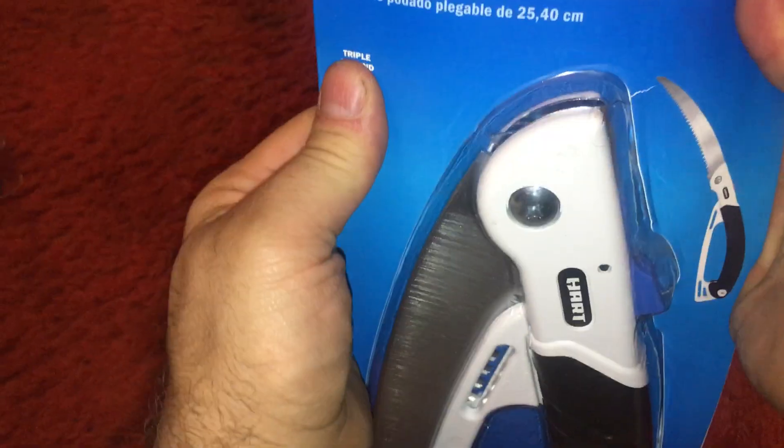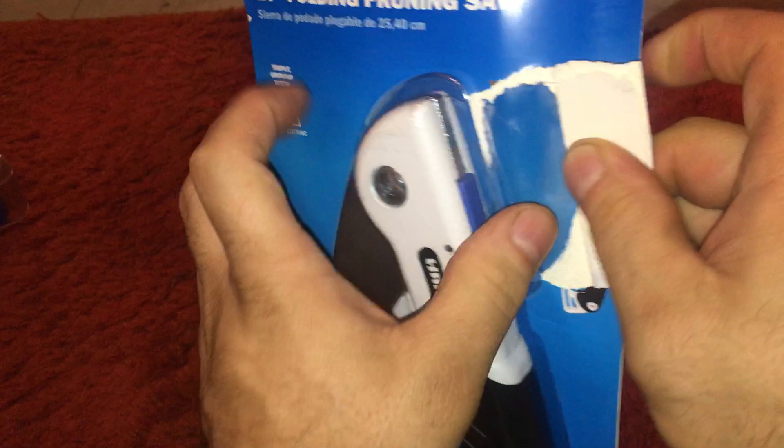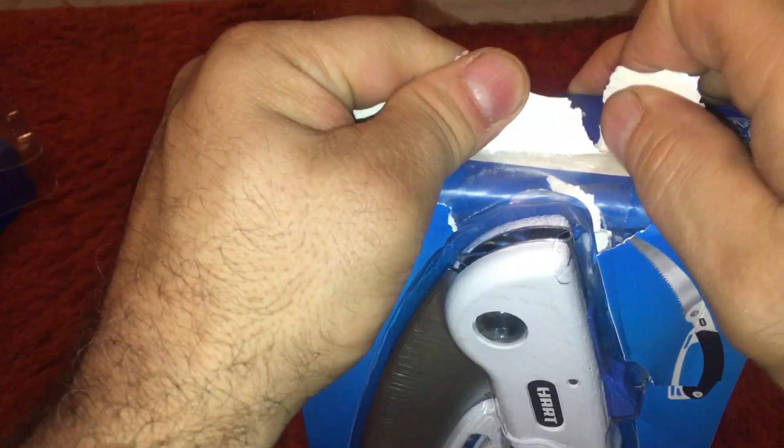All right, so let's see what we got in here. I don't know what this thing is. See how long this is — it's a 10-incher. Big 10-inch.